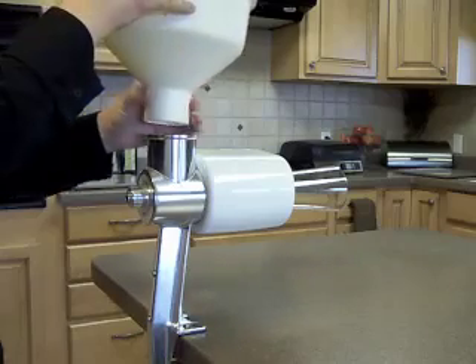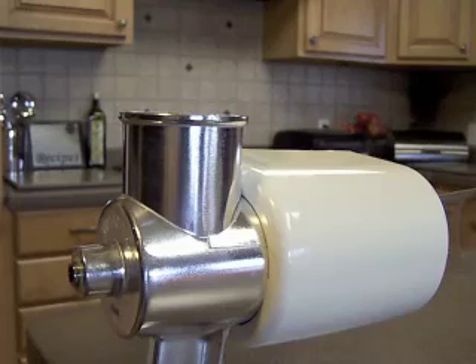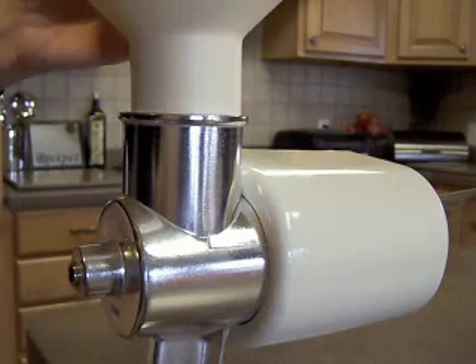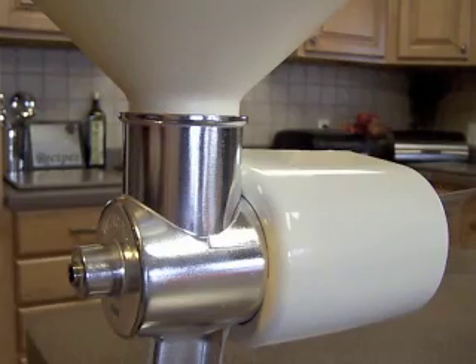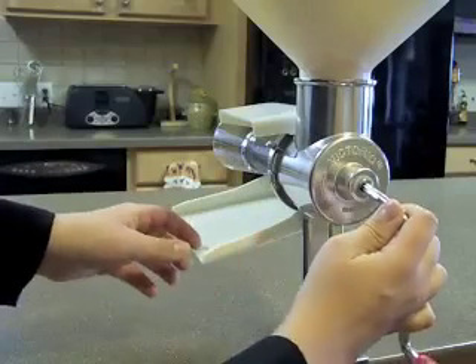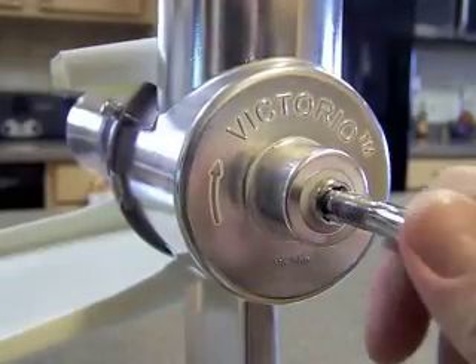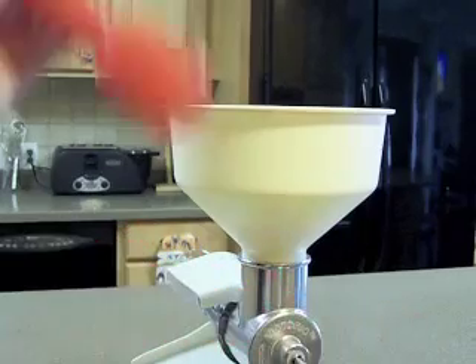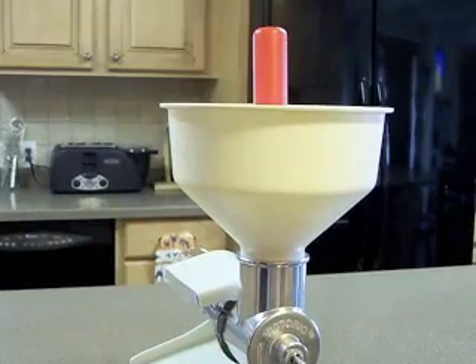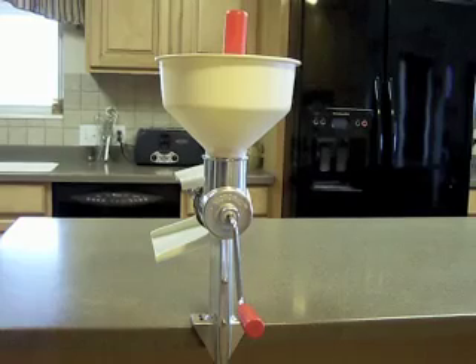Place the hopper small side down into the orifice on the top of the body. Insert the handle into the shaft on the body of the strainer. Place the plunger into the hopper for safe keeping until you're ready to start the food straining process. And you're set — please review the manual for instructions on the use, care, and cleaning of your Victorio strainer. Enjoy!